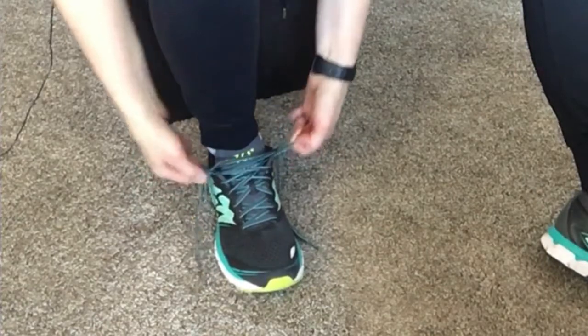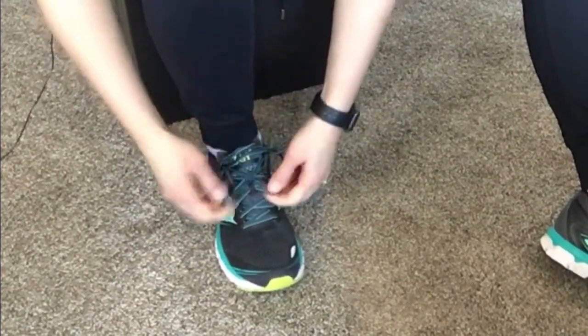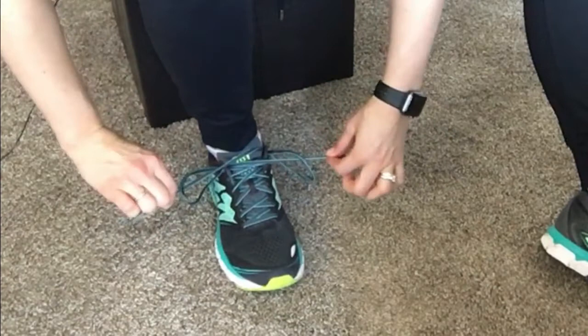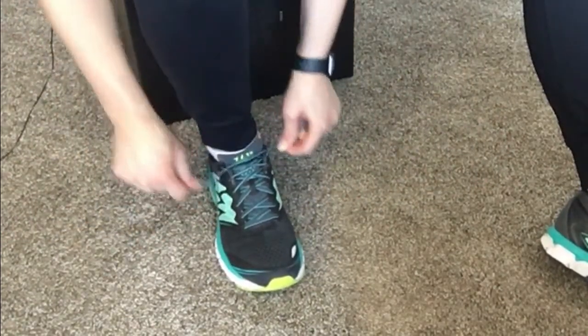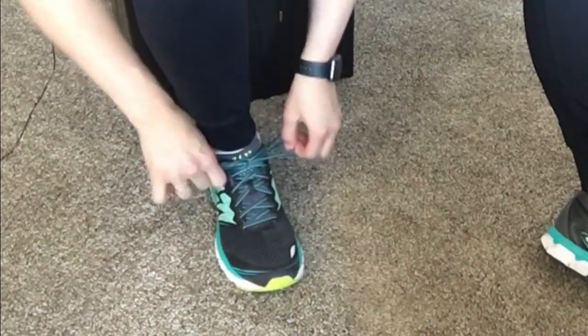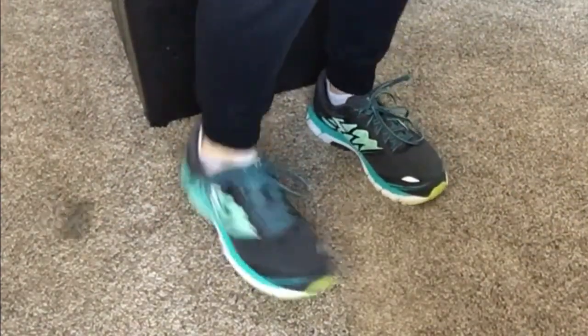I'm going to tighten — I can pull these laces down here too if I need — and then I'm going to pull that second-to-last lace, pull my other strings straight out, and then kind of wiggle them to get them nice and tight at the top. Then I lace normally, and my heel is nice and tight in there.